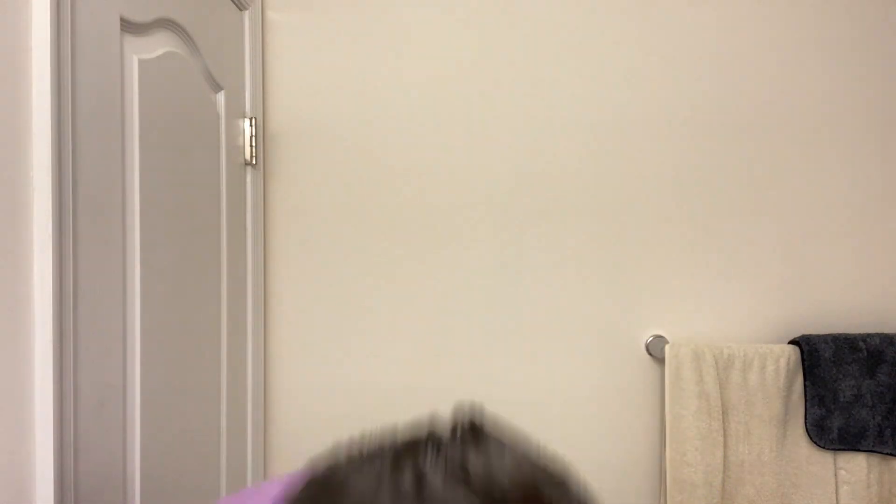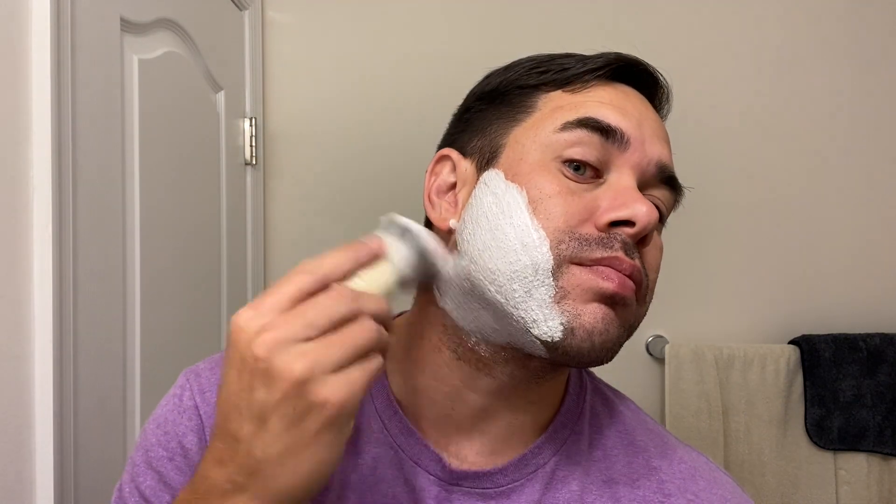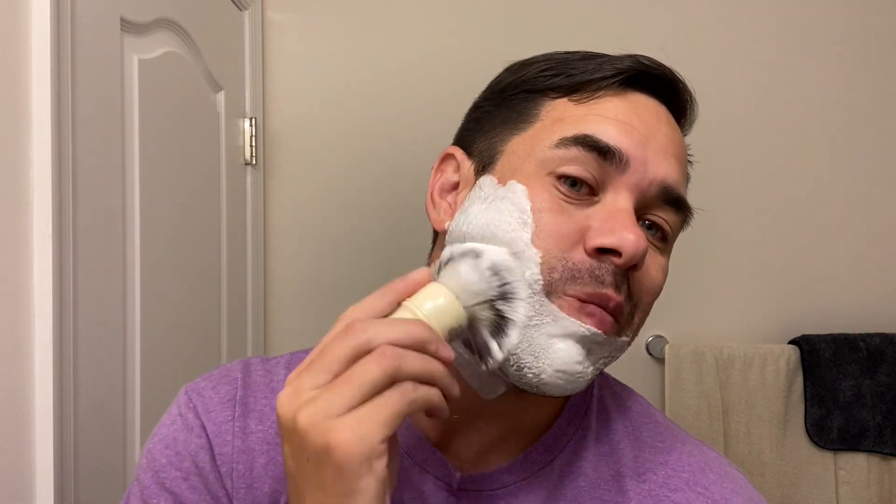I've got the soap loaded up here in my Simpson Trafalgar T3 synthetic brush. Probably loaded this for about 30 or 40 seconds, not too long. My face is a little wet here. We'll get right into the lather. So Vorvi, at least for this version of the soap that I have, is in the Sierro base, which is the tallow base.